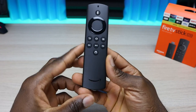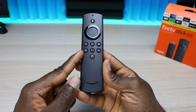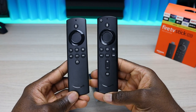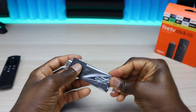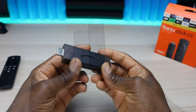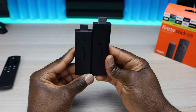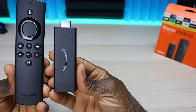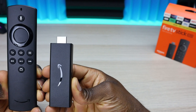As discussed, the remote has no volume up/down and no power button in the top right. You get a microphone, navigation controls, back/home/menu buttons, fast forward, play, pause, rewind, and a guide button in the middle. Here's a side-by-side comparison of the Fire TV Stick 4K remote versus the Lite remote. The Fire TV Stick Lite itself has HDMI on top and micro USB on the side. It's a little shorter than the 4K stick, but the same width and depth.